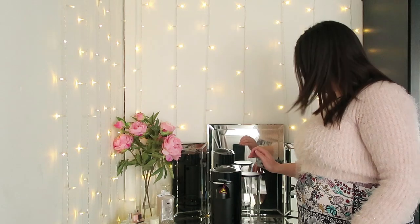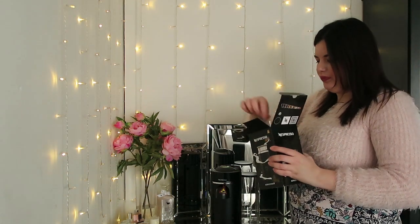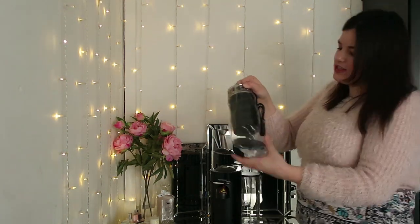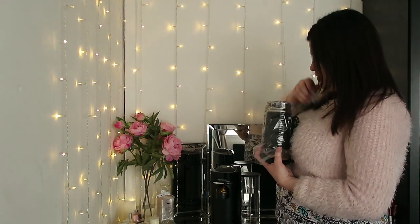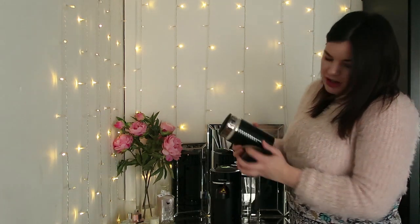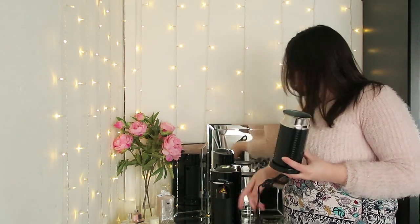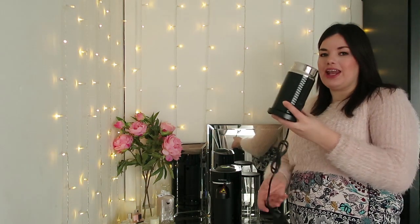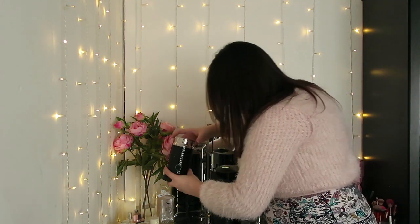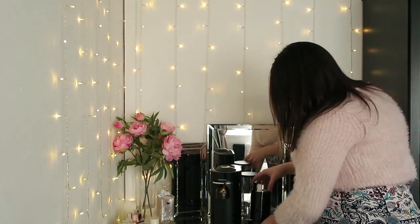It actually lights up on the top — I'll just show you that. And then this is your milk frother machine. Let's unbox this. So the first thing you get in the box is your plug and your milk frother. This looks so smart — have you ever seen a milk frother? So this is a separate part of the machine. You can get the machine without the milk frother, but you can also get it with the milk frother. It doesn't attach to the machine, but it's not that big, so you can just have it to the side like that.